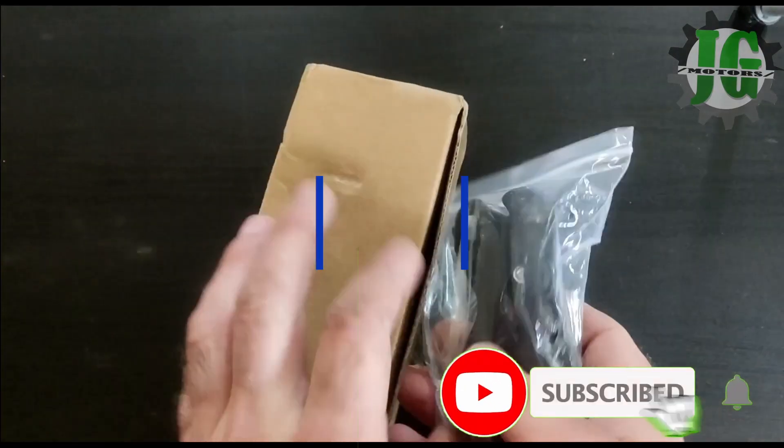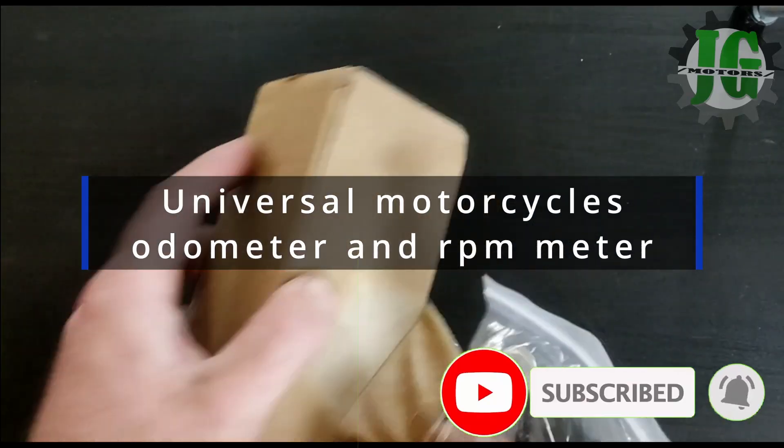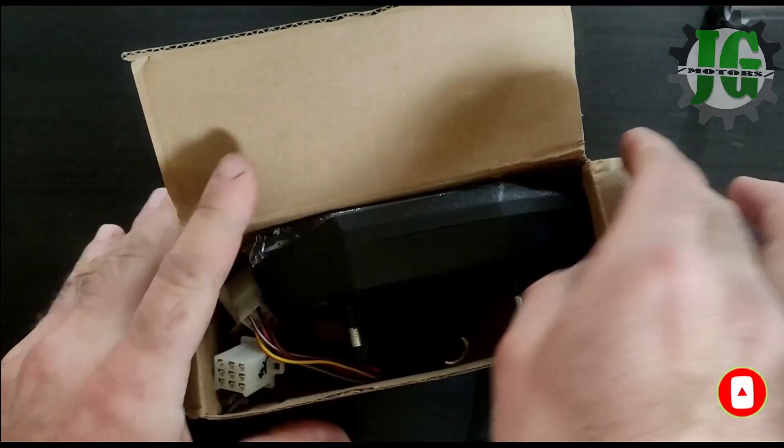In this video you can find a complete test and a guide on how to correctly and universally connect this universal speed meter.